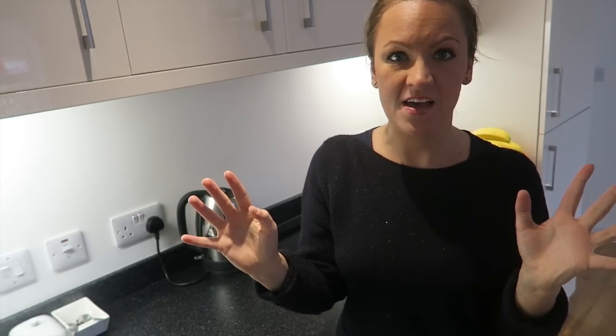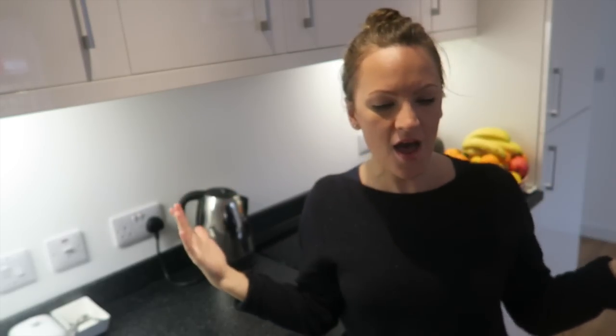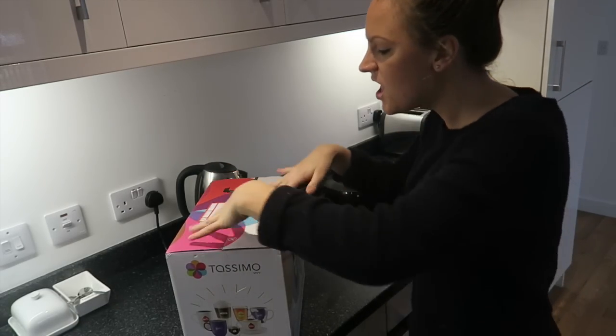I'm going to have to warn you, the light is awful. I've got spotlights and they cast awful shadows on my face. Let's get the Tassimo open!